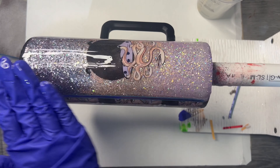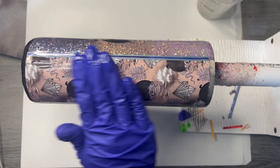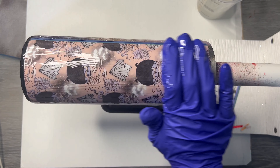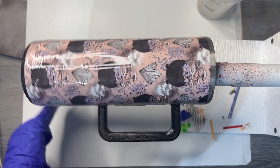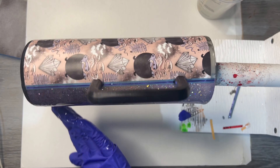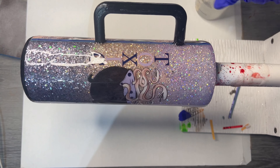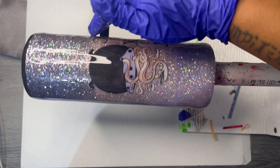I'm using the Amazing Clear Cast epoxy from Michaels — I had to buy it in a pinch one day and I really love it. Make sure you torch any air bubbles away and get the handle really well, but try not to let too much epoxy collect on the handle because then air bubbles can start to form.